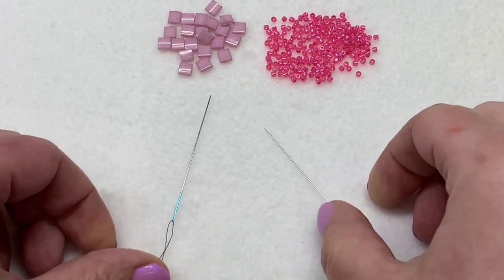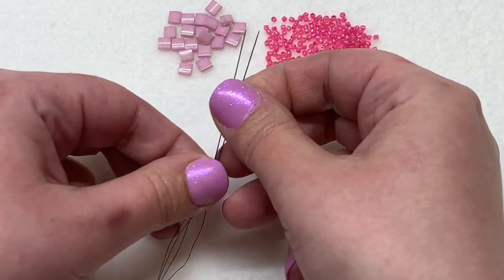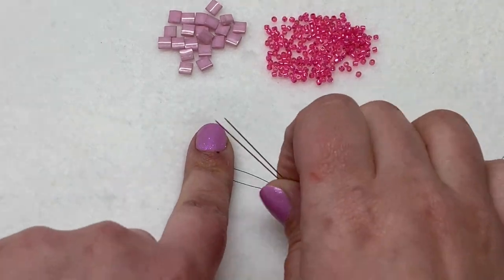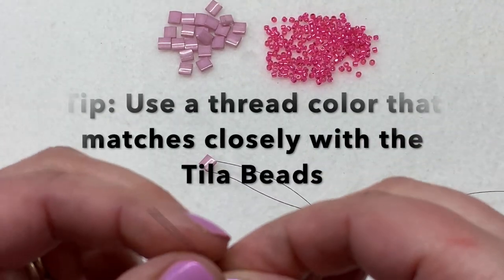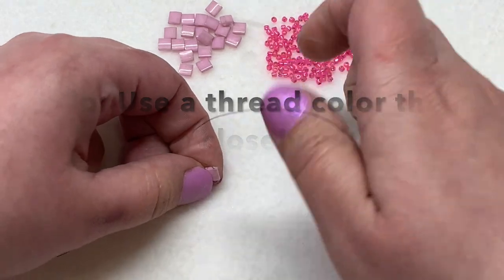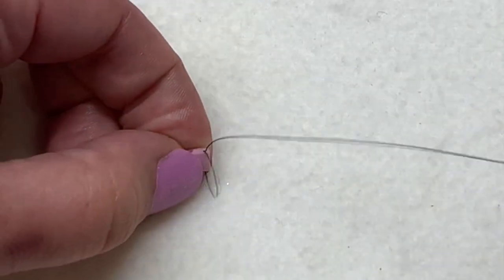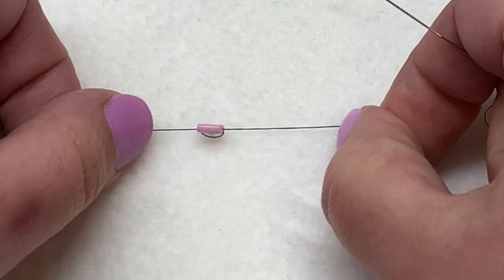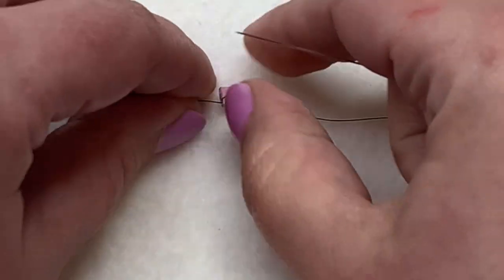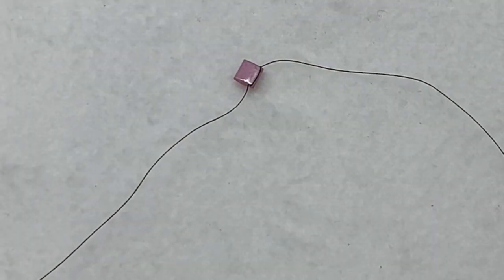We start with a needle on both sides of our thread. First, pick up one Tila bead and string it on, letting it go to the center of the beading thread. Then with one side, sew back through the same hole of the Tila that we went through before — that's just to hold it in place while we move on. This will get hidden as we proceed, but it helps keep the thread centered.